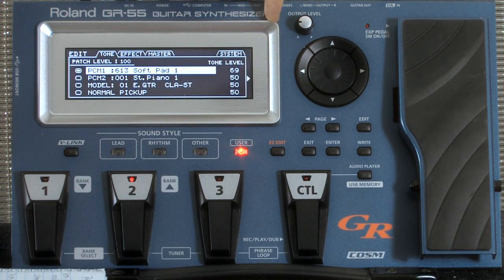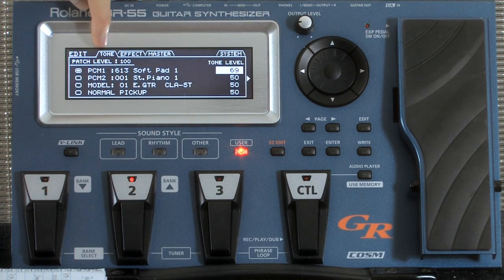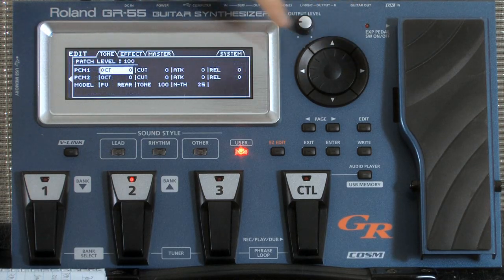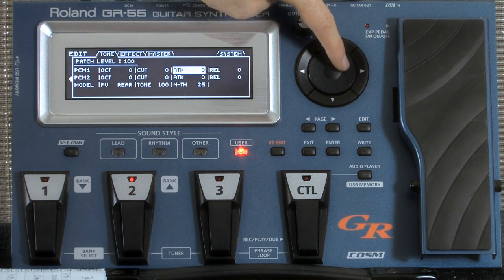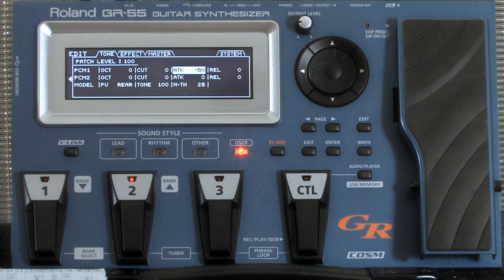There's another layer — if you go to the right here, you're still within the tone tab up top. Eventually we'll get to effects and master and system. But this tone tab, if you click over to the right again, there are a couple more functions. For instance, I'm going to pull the attack way down because I basically want, as soon as I touch the string, it to play immediately.